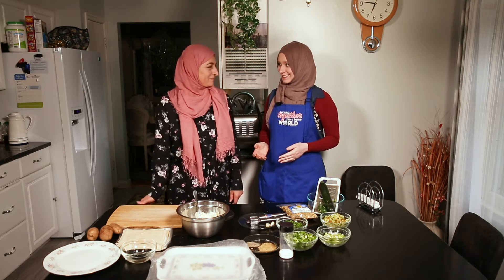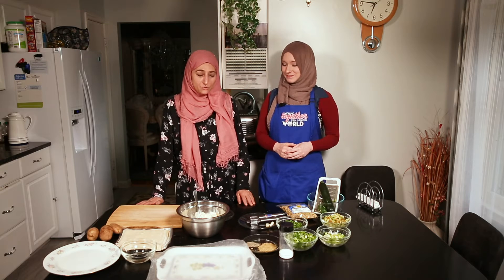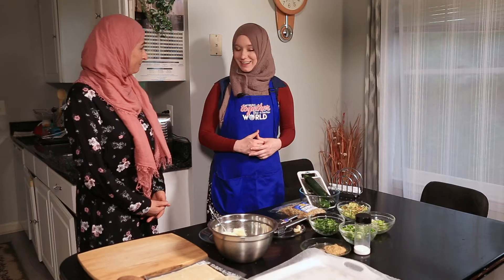I'm here today with Mediha. Tell us, what are we going to make today? First of all, I just want to say assalamu alaikum and Ramadan kareem to all of you, and welcome to my home. Today I will be making boulani, which is a traditional Afghan dish. Alright, let's get started.